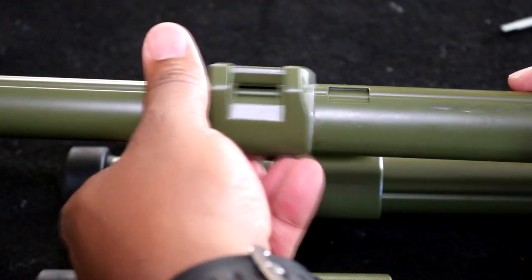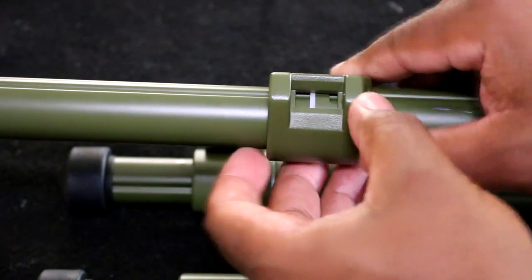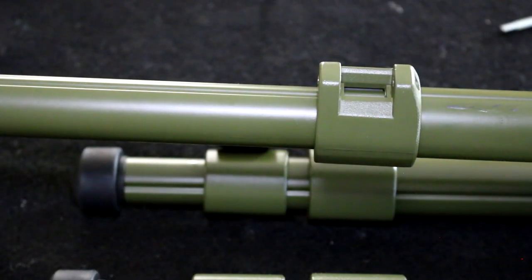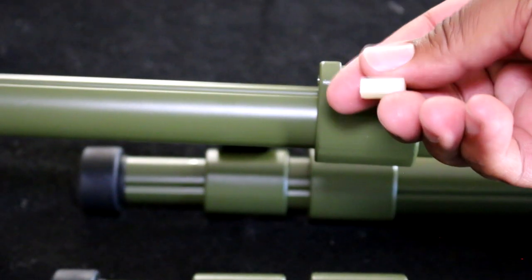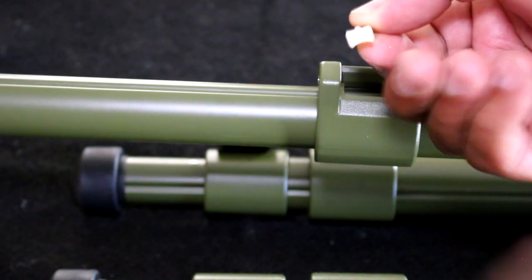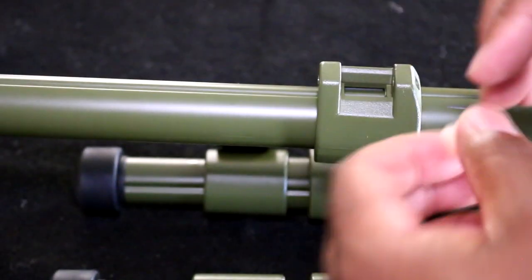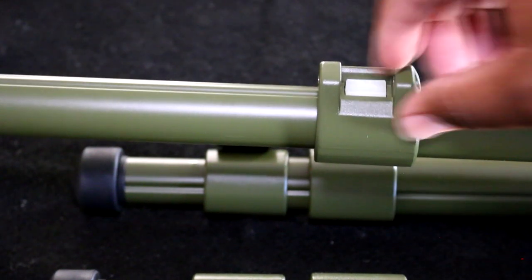Slide this back up and line the rectangle area with this rectangle area. Now you want to drop this in — there's two sides, the rounded part and the grooved part. Make sure the grooved part is facing down so it can line up with the grooves of the rod.